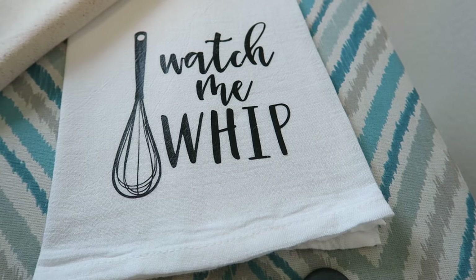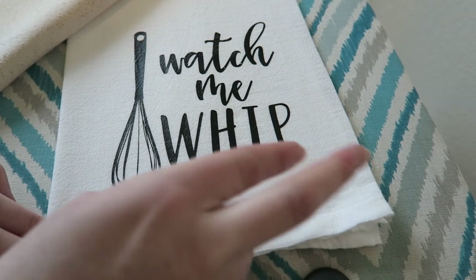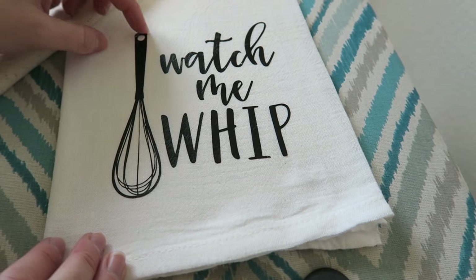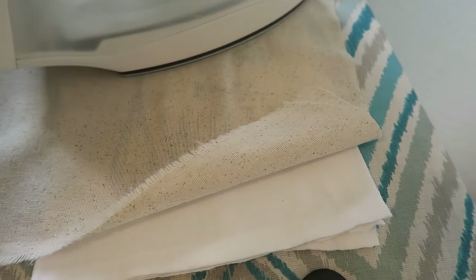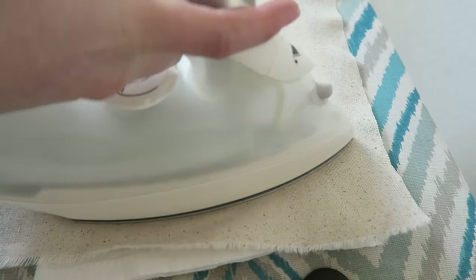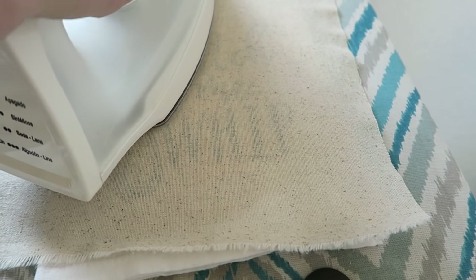And there you have it. Now I found with these, if you notice that some of the ends are starting to curl up, it's pretty simple — just lay it back down. This could be after you've washed it or used it. Just lay it back down and iron it back on again.